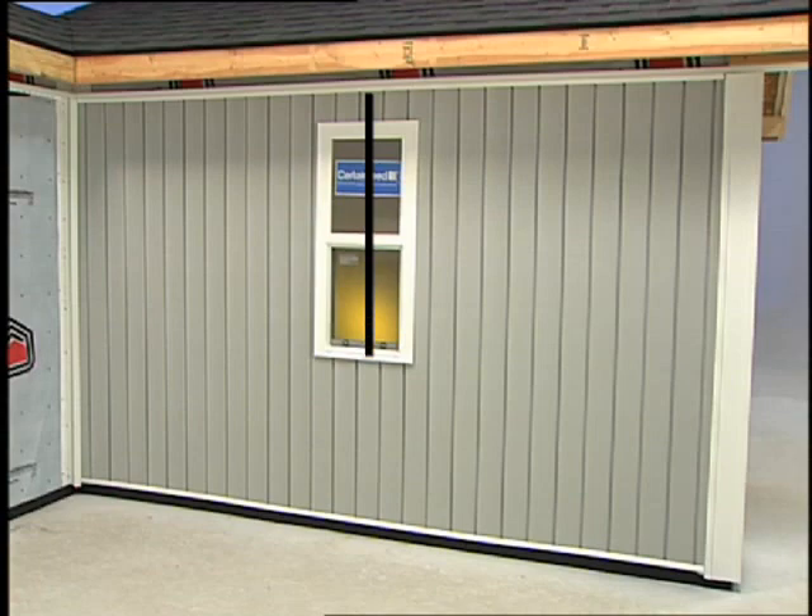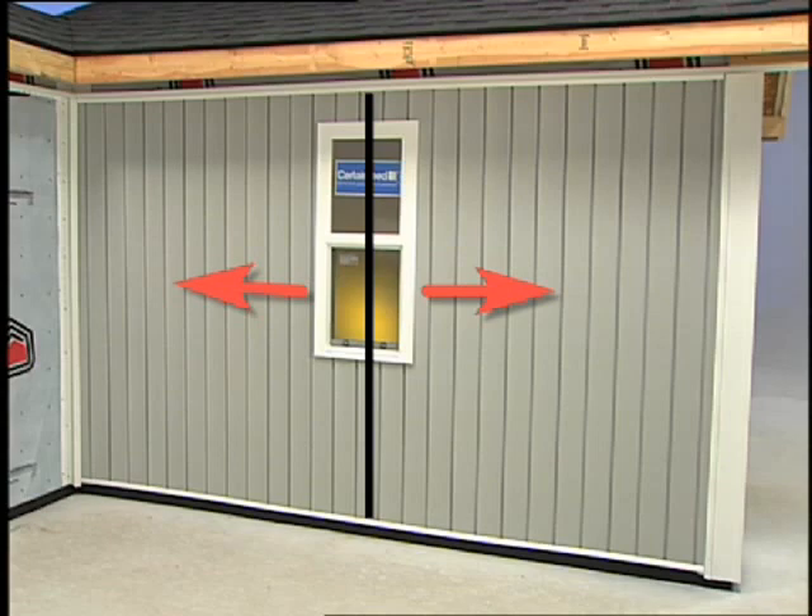Correctly installed vertical siding should have a balanced appearance. That means if you were to draw a line down the center of the wall, you'd have an equal number of panels to the right and to the left. This usually means using partial panels at both ends of the wall. For example, if a wall requires five full panels plus a 9-inch partial panel, rip cut two 4-and-a-half inch panels, one for each end of the wall.